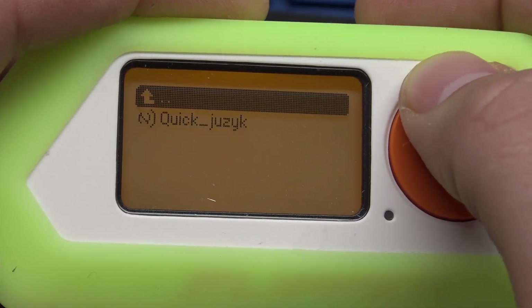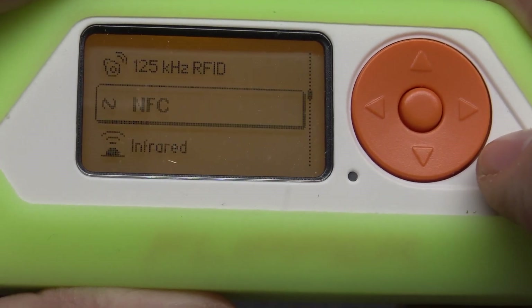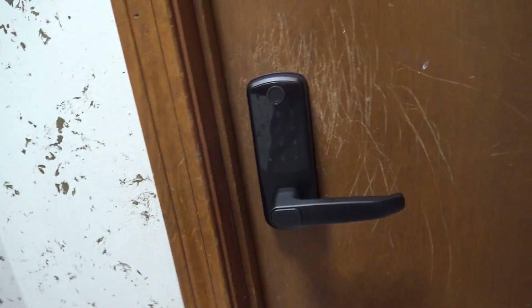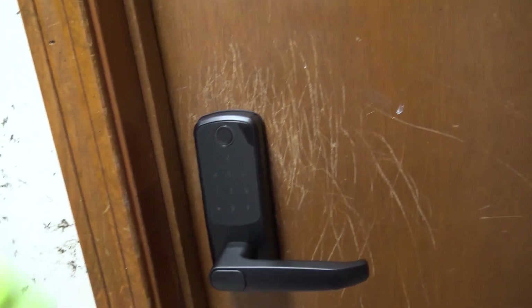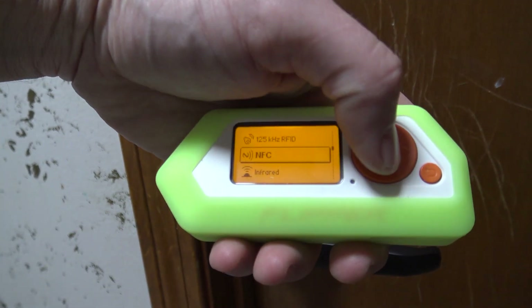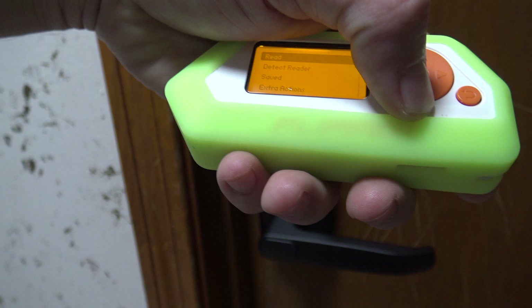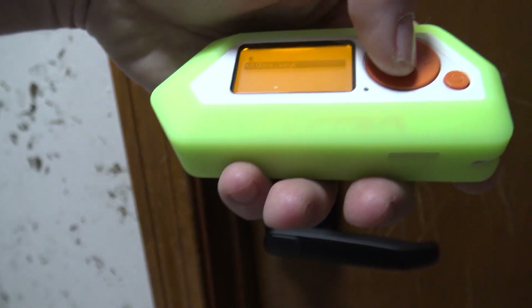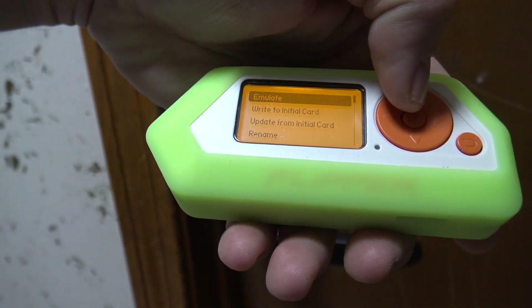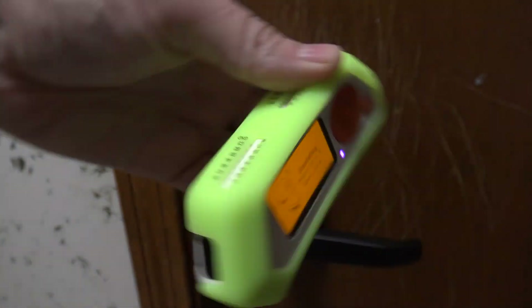Now we'll back out and head back to the door. On the Flipper we're gonna go to NFC, go down to Saved, there's our card, and we're going to emulate it. Now it's emulating it.